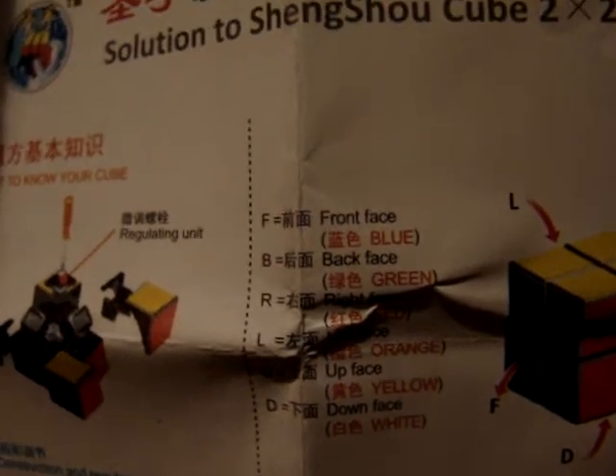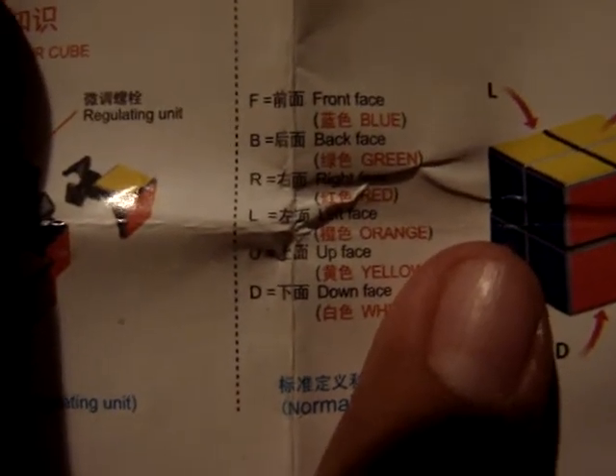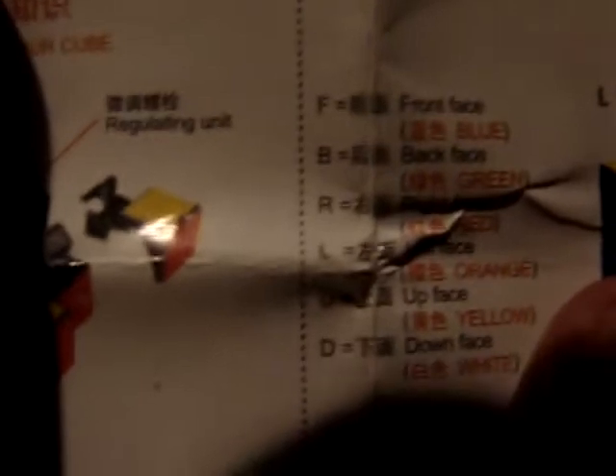Here it tells you all the instructions, and here it tells you what it has inside and what each face is: the blue is the front face, the green is the back face. You probably can't see it, but the red is the right face, the orange is the left face, yellow is up, and white is down.